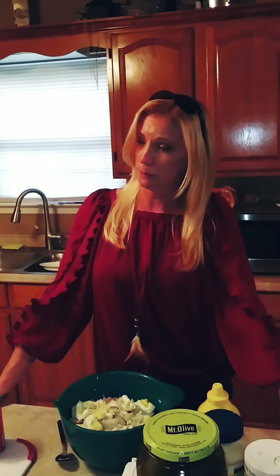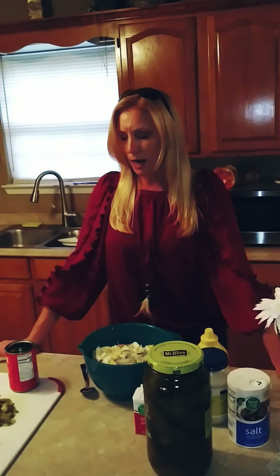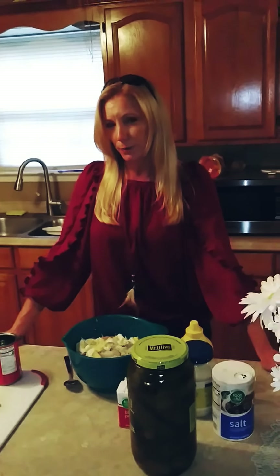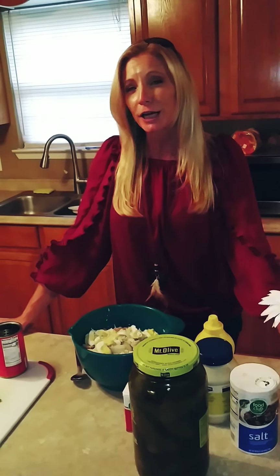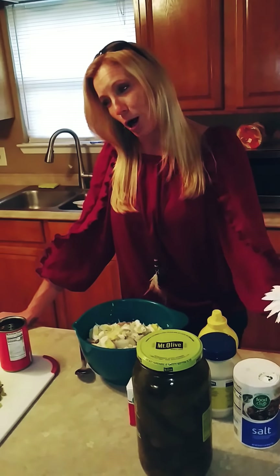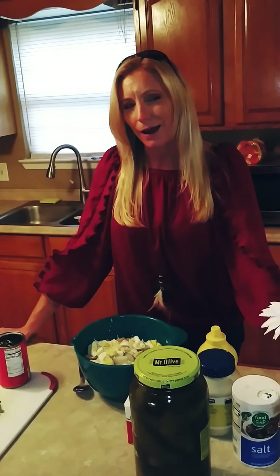Hey YouTube, it's me again. I know it's been a long time since I made a video, it's been a hot minute. But it's springtime and we are gonna make some potato salad and some fried chicken. I'm gonna be honest with you — because I'm not from the south, I was not schooled in fried chicken by my grandmother or my mom, so a couple years ago I cheated and I looked up a Paula Deen recipe.